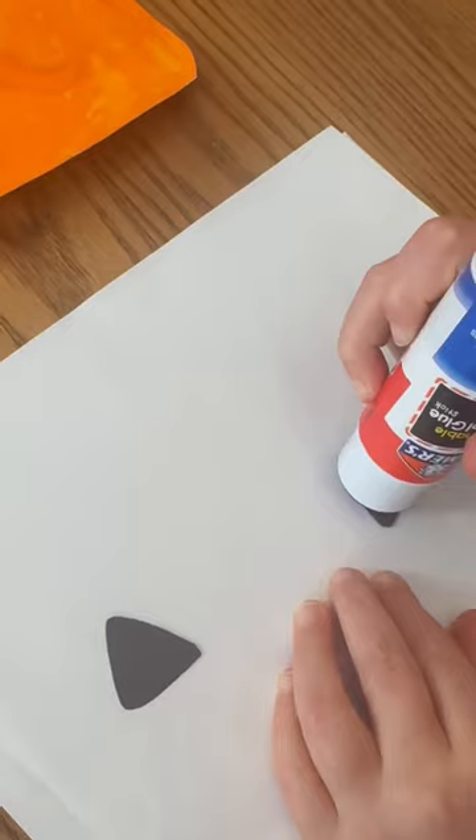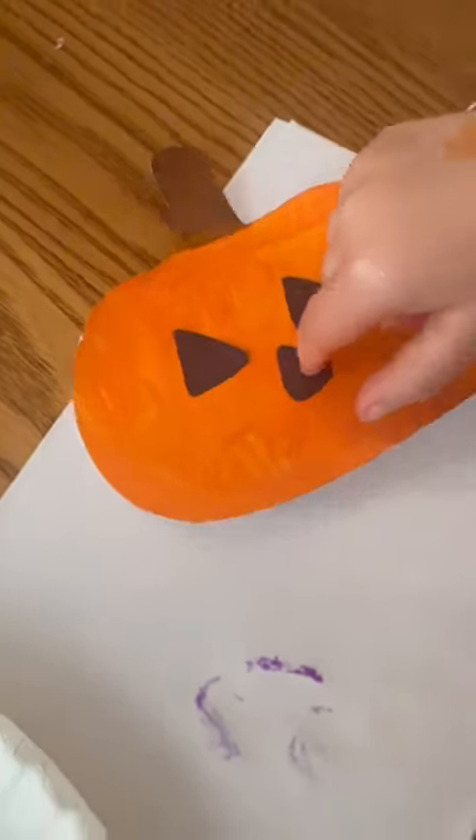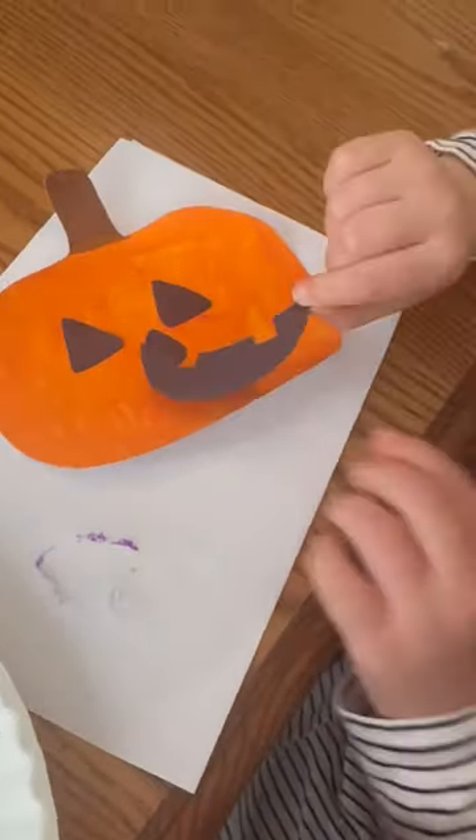noses, and mouths and let them pick which ones they wanted, and let them glue them on their pumpkins however they wanted to do that. Here is how they all turned out.